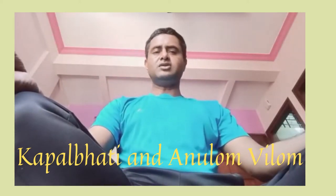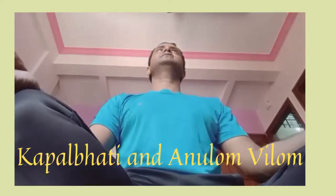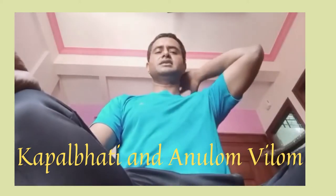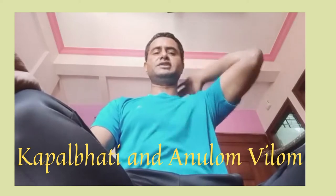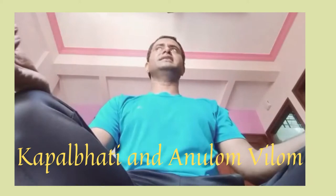Now I will be showing how to do Kapal Bhati. So you have to sit straight. Your neck and spine should be straight. And you have to forcefully exhale and inhale.